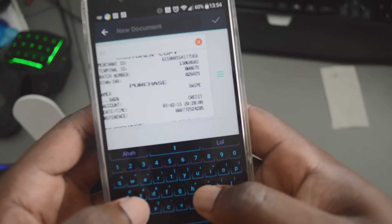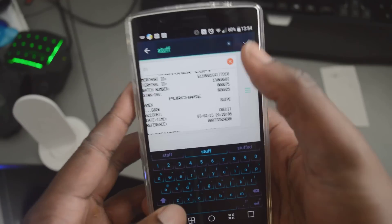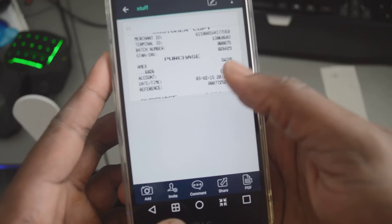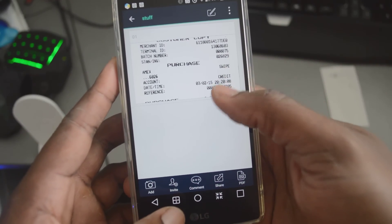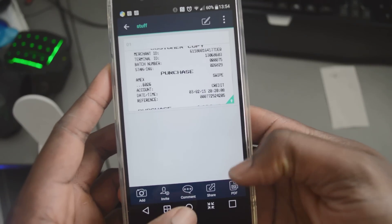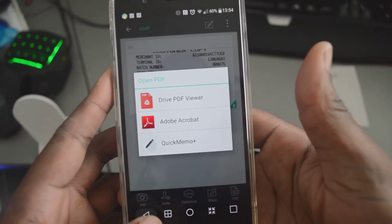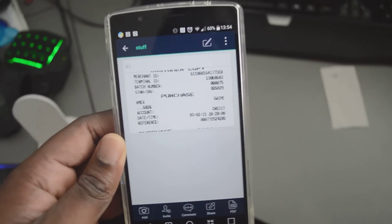I'm just going to go ahead and give a name to the document I just scanned for future purposes. And that's done. You can export it as a PDF however you want. Thanks for watching — the app is called CamScanner, so stay organized.